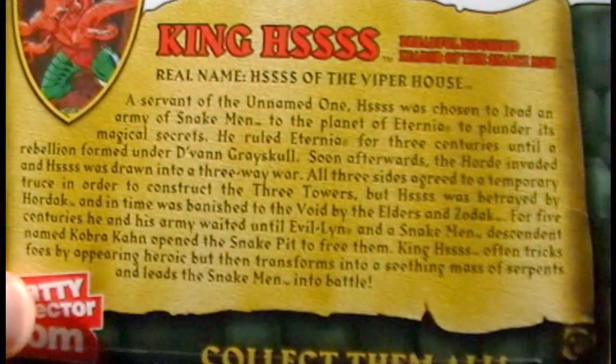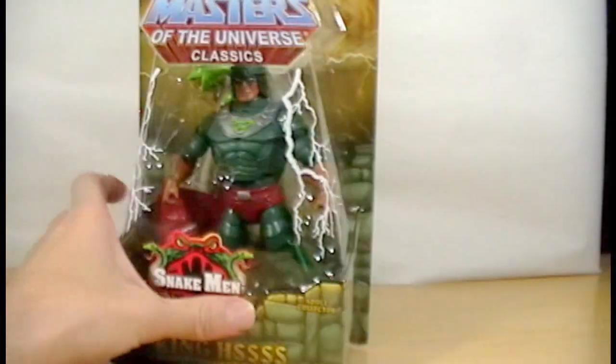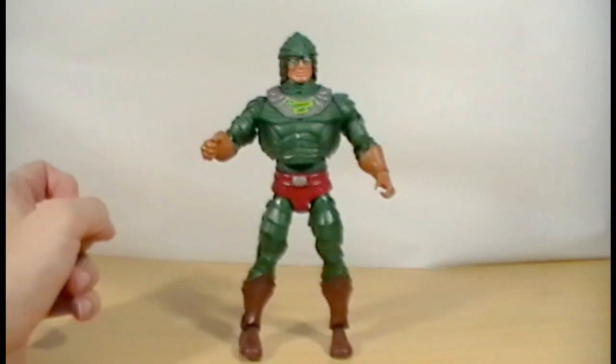Pretty cool detail on him. Here is his bio if anybody wants to check that out. Let me get him outside of the box.